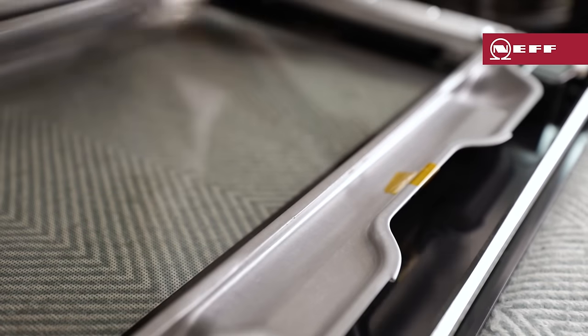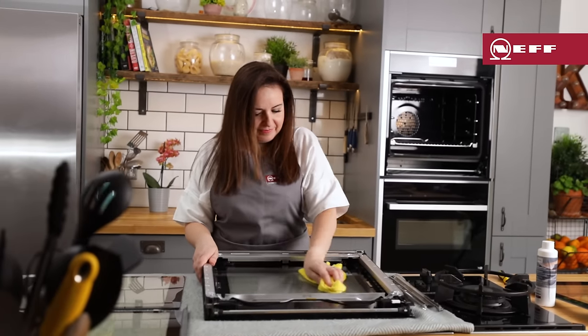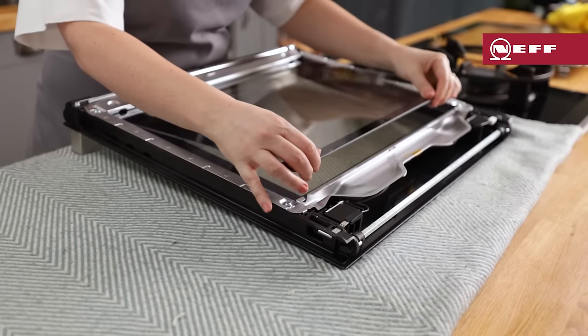Clean the glass door panels and reflectors on both sides with glass cleaner and a soft cloth. Don't use a glass scraper or sharp or abrasive cleaning tools or detergents, and don't clean or touch either of the LEDs.